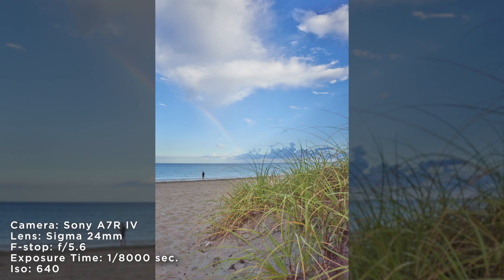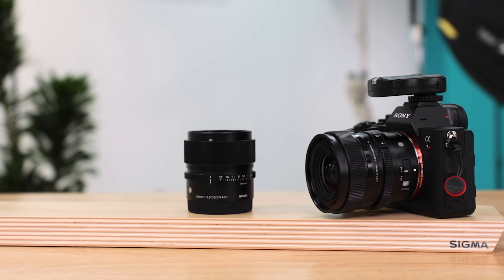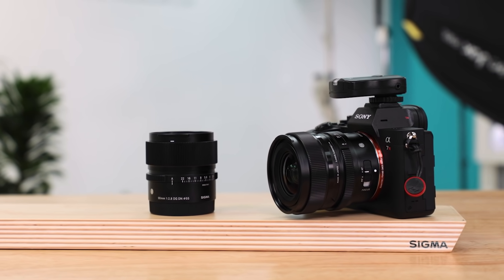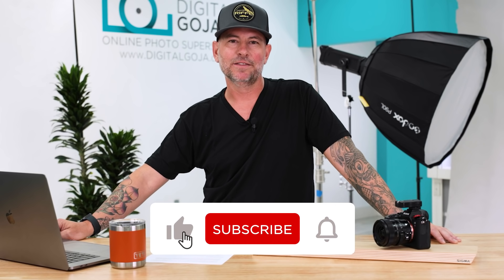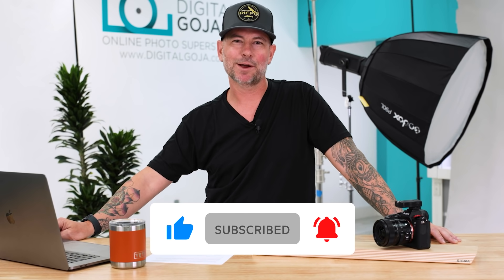I've always shot with Sony, but after shooting with these Sigma lenses I really want to add them to my lineup. I think these are geared towards intermediate to professional photographers — a compact, easy-to-carry lens with very high quality. Thanks for watching; if you like this type of content, don't forget to hit like and subscribe.